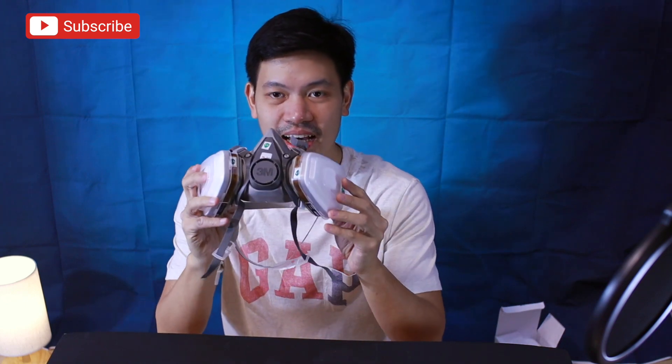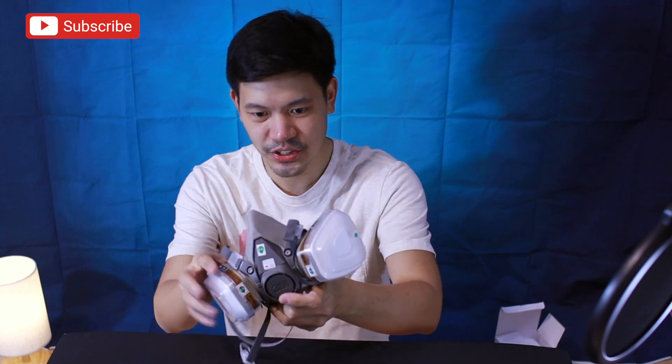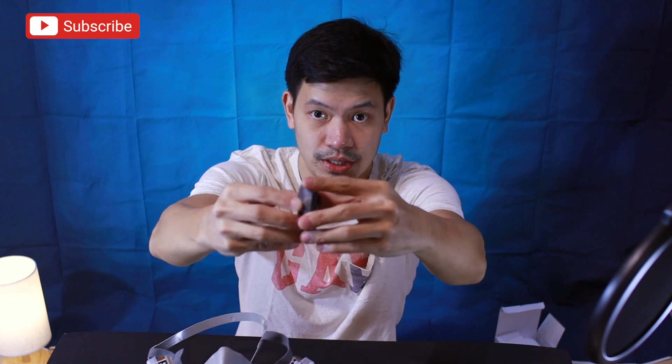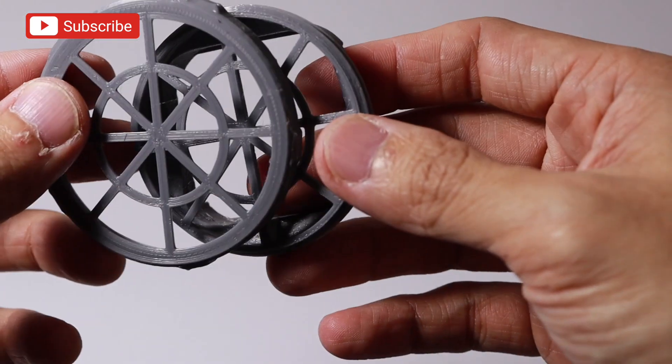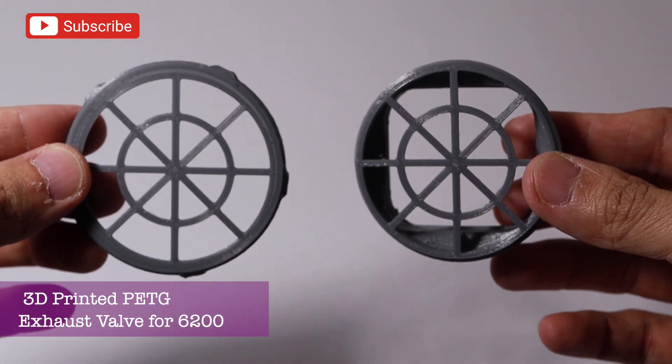Going back — dito naman tayo sa half-face respirator ng 3M, the 6200 model. Ito na, cartridge na to. Ang ganda, very sleek yung design. So this time, yung exhaust valve is nandito natin ilalagay. Ito kasi yung exhaust valve — 3D printed din, PETG rin yan. Matibay, tsaka iba siya so natitwist siya, you can twist and then iwalay siya.